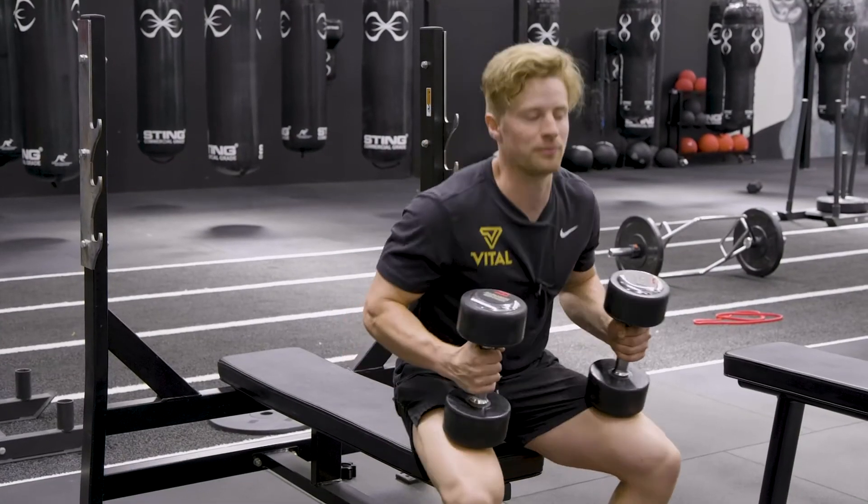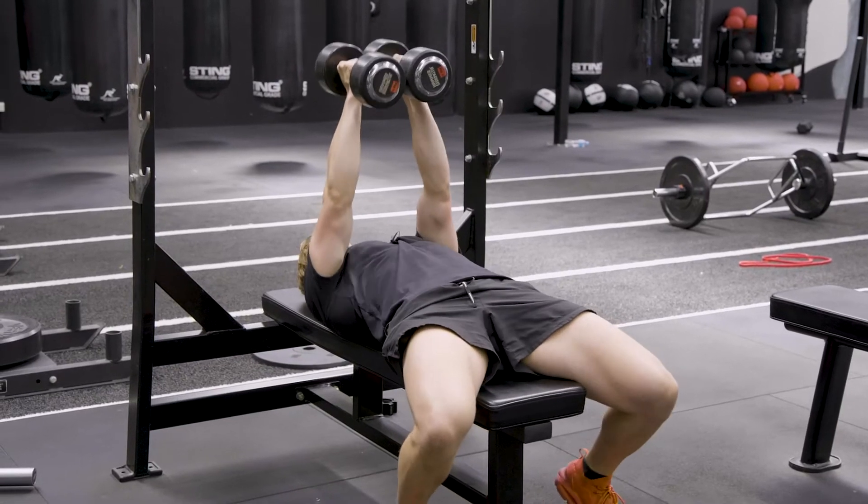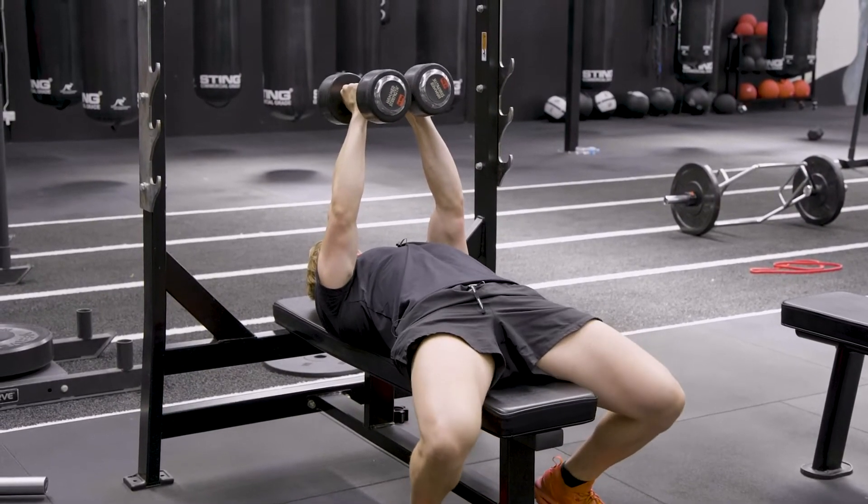This is the dumbbell chest fly. Getting into position, bringing our dumbbells together, pulling our shoulder blades down and back, in the neutral position.